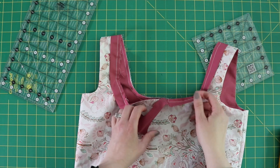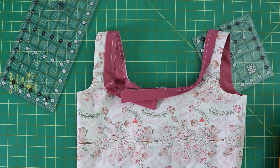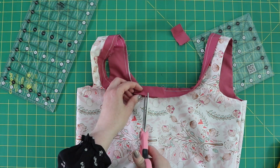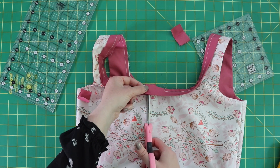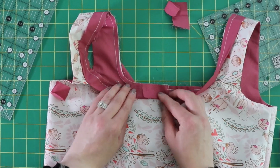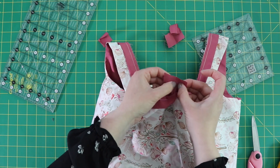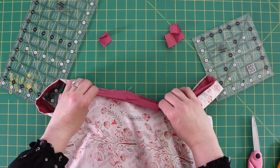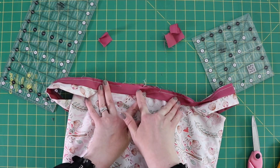I've got the binding all sewn onto the front and I stopped a few inches short because I want to overlap these ends and sew them together after I trim them. We need to overlap the two pieces a quarter inch, so I'm going to trim the top one off a little bit so the bottom one overlaps by only a quarter inch. Then open up these pieces, put them right sides together, line up their edges, and do a quarter inch seam allowance on this edge. Once sewn together, it'll naturally close this up without leaving much of a gap.